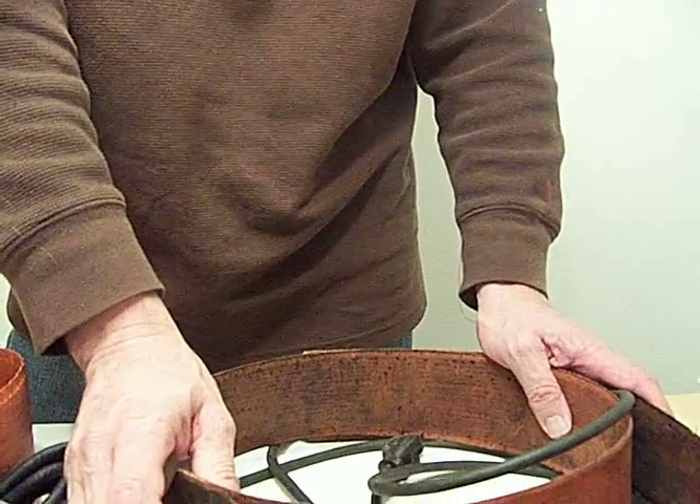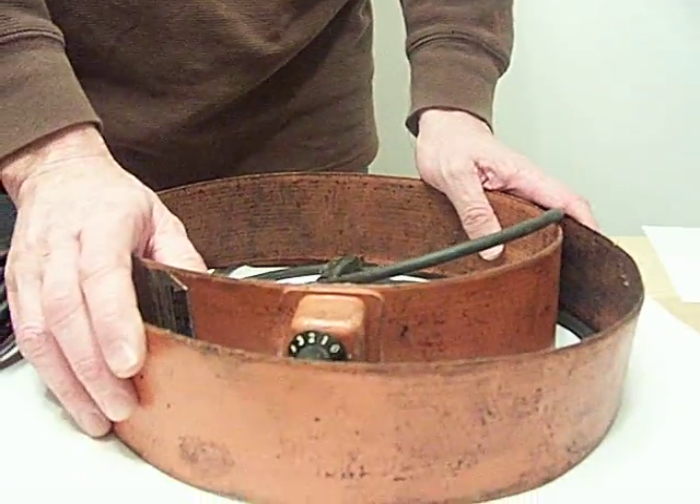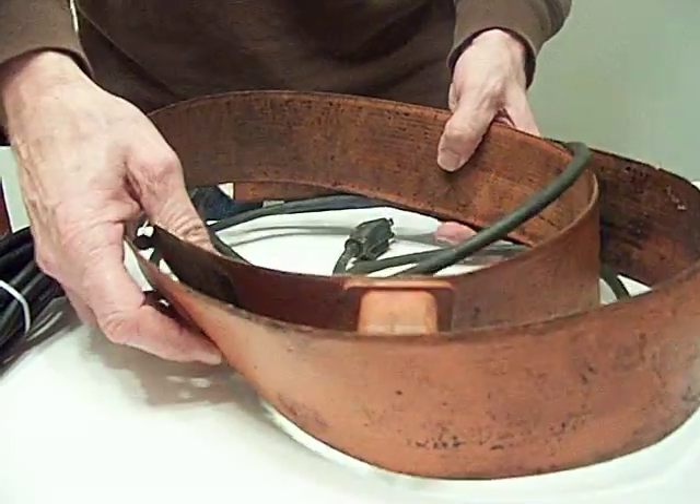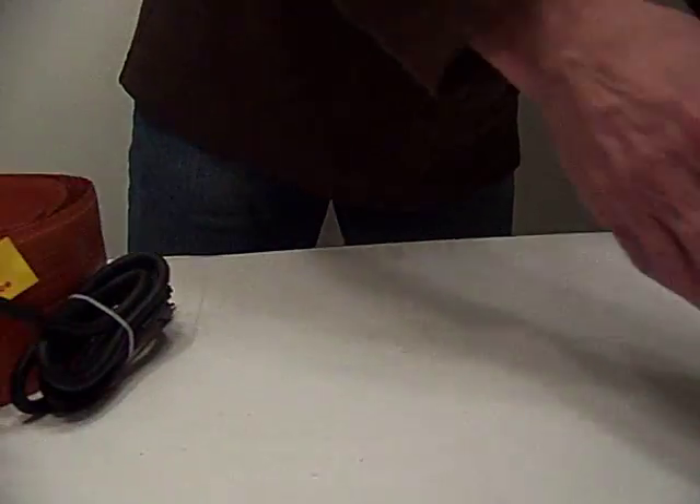And the price — a lot of places have this for more expensive than what we're going to offer the Brisk Heat. Now let me show you the drum band heater we sell.